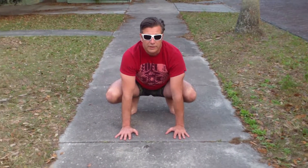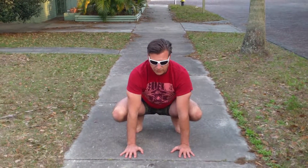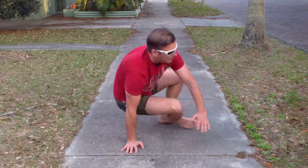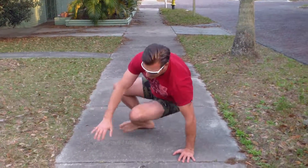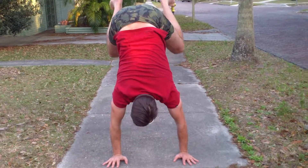This is another flow that I'm going to do here for you and I'm going to start out in frog, and then from frog I'm going to take it out to monkey, take it out to monkey the other side, donkey kick,